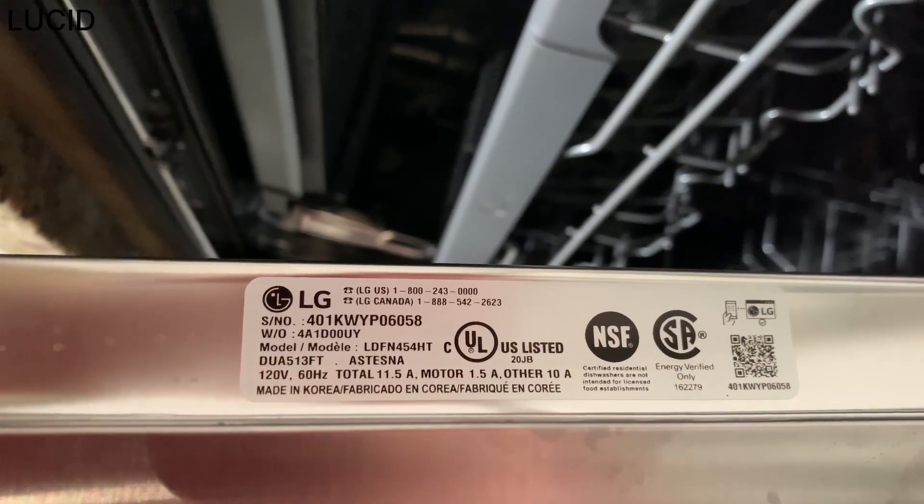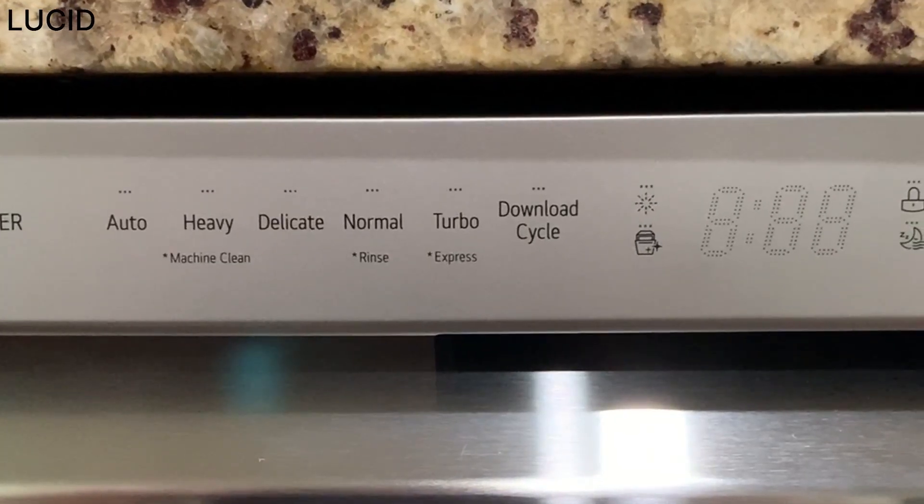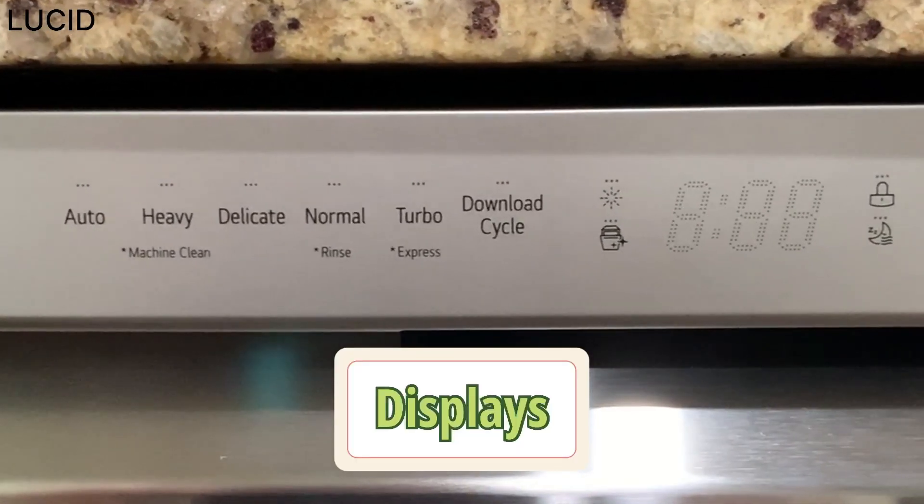And in case you're wondering, it's made in Korea. Now let's go over the displays on the control panel.